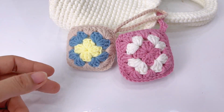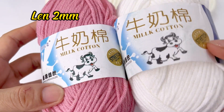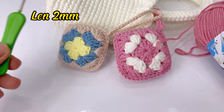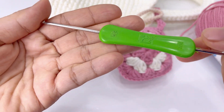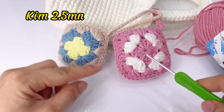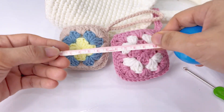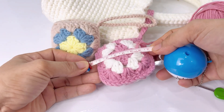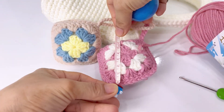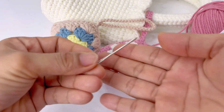Các bạn sẽ chuẩn bị len sợi tự do, cỡ sợi 2 mi là được — mình hướng dẫn dùng len miêu bò cỡ 2 mi. Kim móc chuẩn bị đầu 4/0, tương ứng với kim 250 mi hoặc kim 30 mi. Cỡ túi này kích thước ngang cũng như dọc là 7cm — đây là cỡ túi vuông.